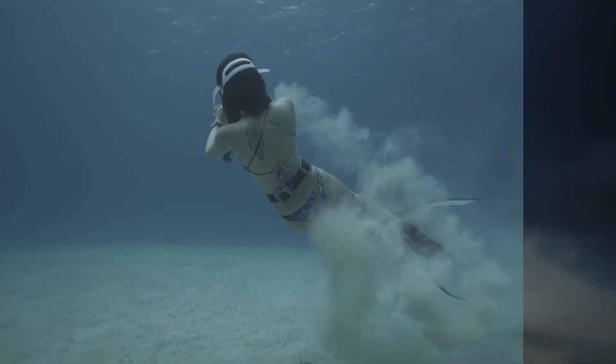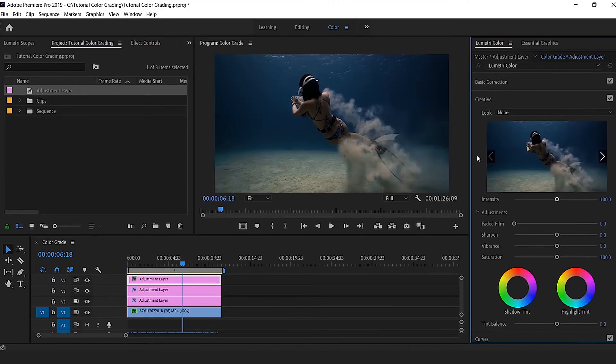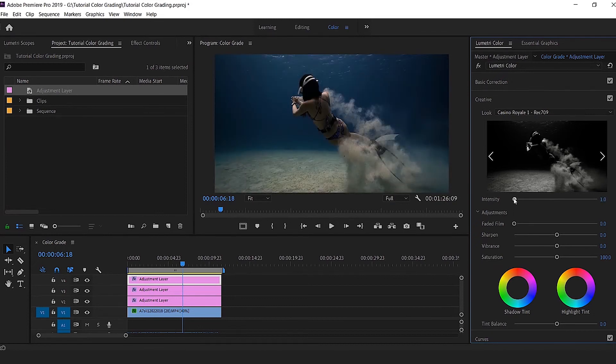Looking at the clip again — so much better than before. We might consider the job done, but I'd like to add some drama using a LUT on top of everything. I add another adjustment layer, go to Creative, and this time apply a black-and-white LUT — mine is called Casino Royale, which isn't by default in Premiere, but there are many black-and-white LUTs available by default that will work perfectly fine. I bring the intensity back to zero and then slowly bring it up until I get the result I'm looking for. It looks a bit more cinematic.